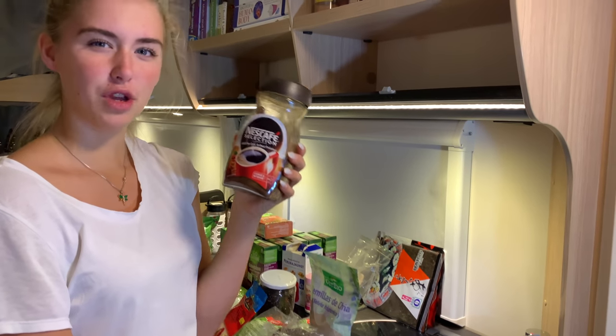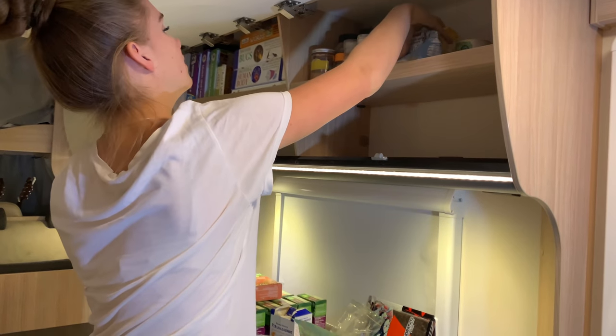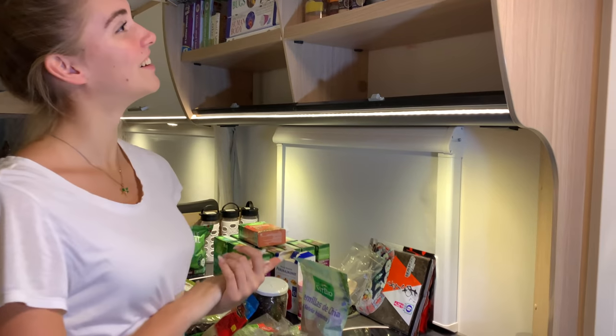Why do we have thermos bottles then? We didn't have hot water and really wanted coffee, so we just put the coffee in cold water — and now we do it all the time. Having hot coffee feels weird now.